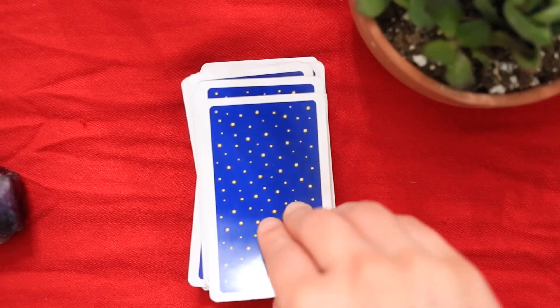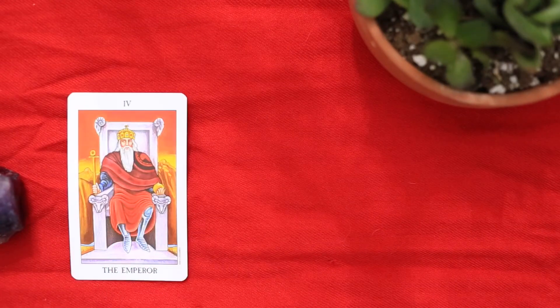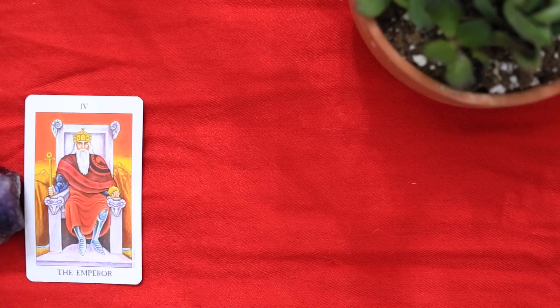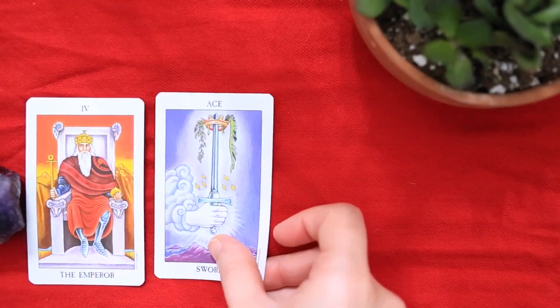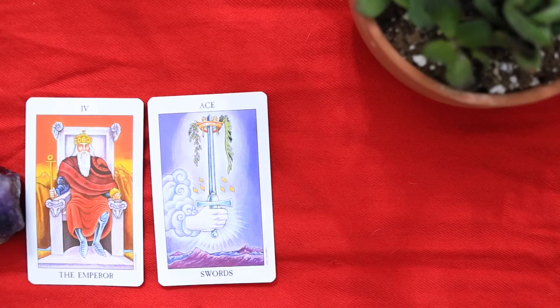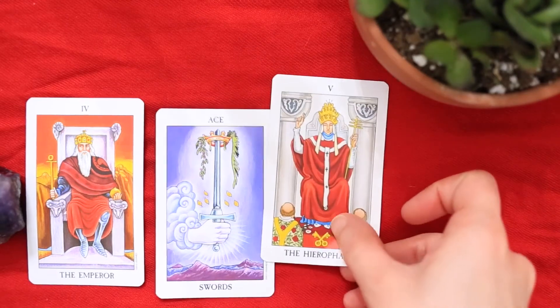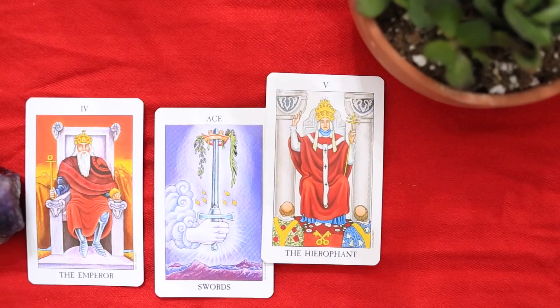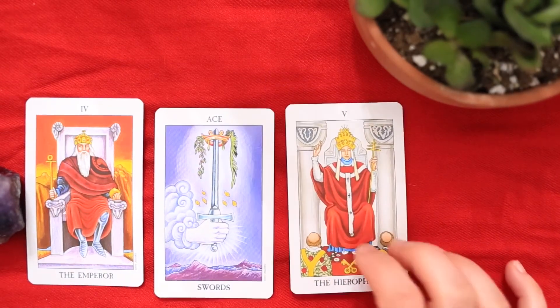So before you flip the card over, if you went with predominant color, say 'I think the next card will be red,' then flip it over. This card is the Emperor and I feel red is the predominant color, so that goes in my correct pile. The next one I'll say is blue — it's more violet but could be blue, so I'll put that in my mostly correct pile. The next one I'll say is yellow — there's some yellow on here but it's not the predominant color, so that goes in the incorrect pile.